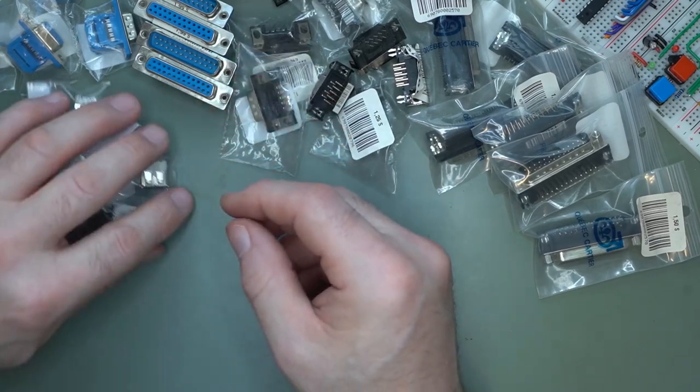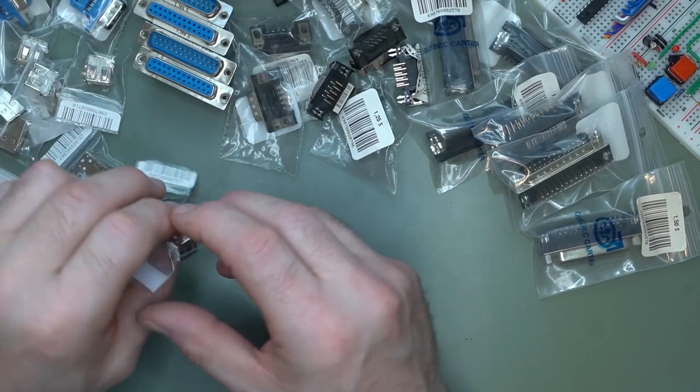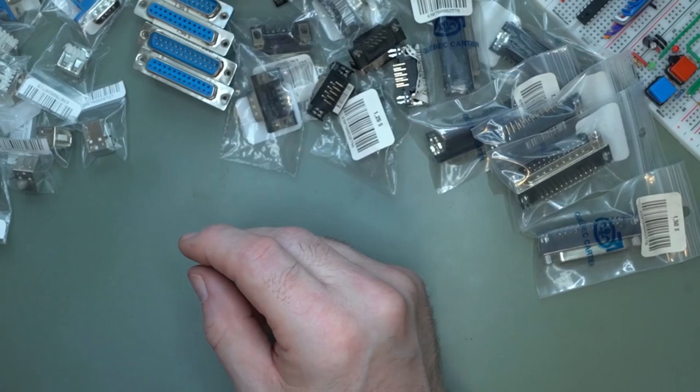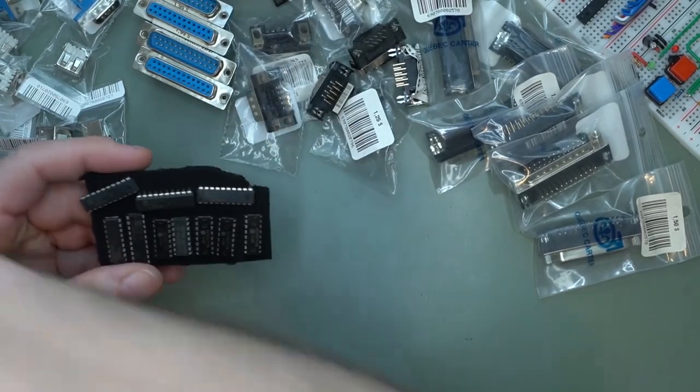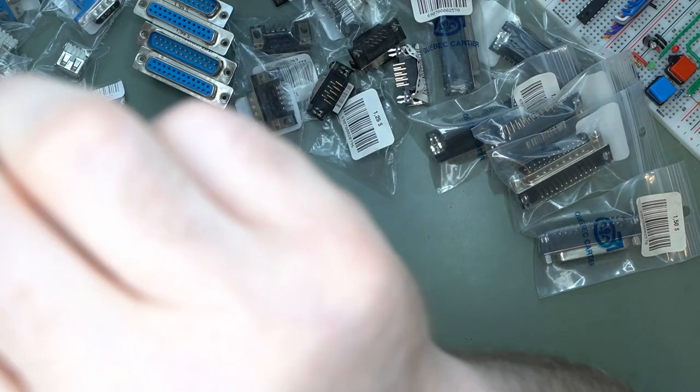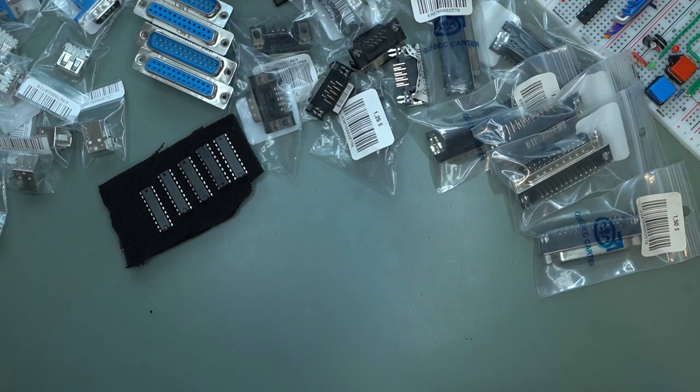Maybe I'll make something out of it eventually. I also got some USB B connectors, which will be practical. And I got some chips — a few varieties: 74HCT 175, 573, 222, and several 574s. I also have 74LS05, 147, and 373.